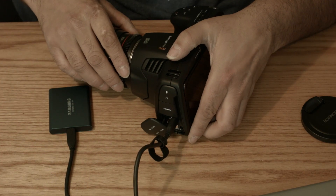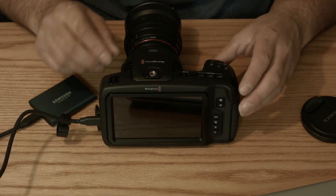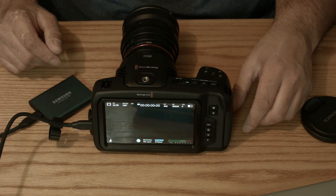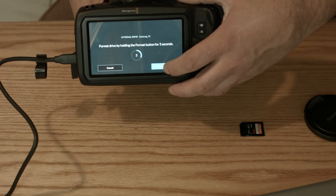The first thing we're going to do is format it — start from scratch.